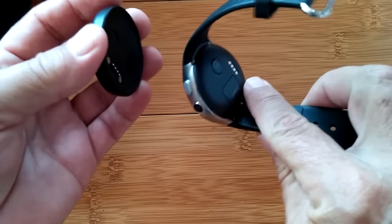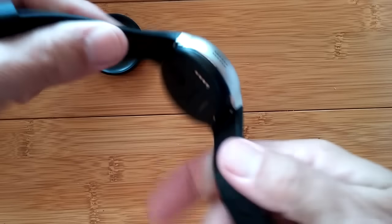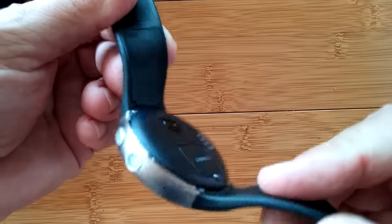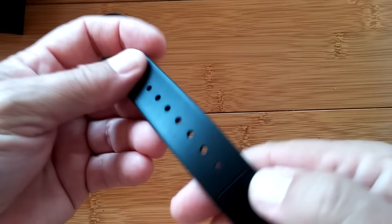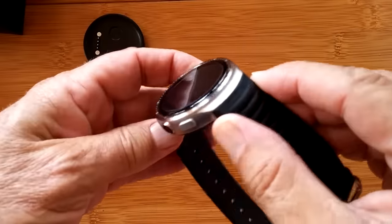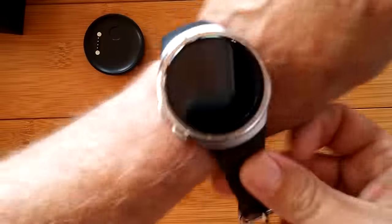Let's look at the watch itself. There's one screw to take out the back to put in a SIM card, a heart rate monitor, a charging port, and four screws to take the back cover off if needed. It's got a camera and 16 gigabytes of memory. The band is silicone rubber — you can see the antenna cutouts in the band. They're not removable, so it has fixed bands — better for sports since sweat won't be an issue.